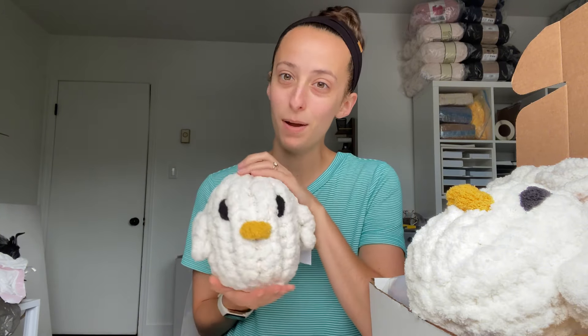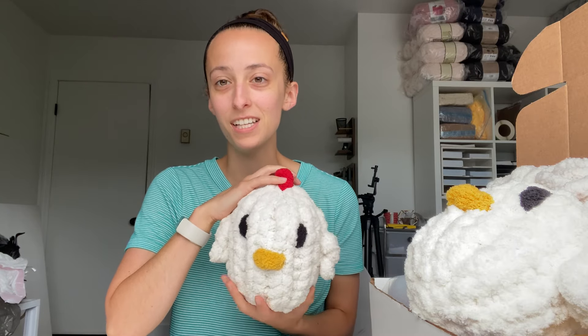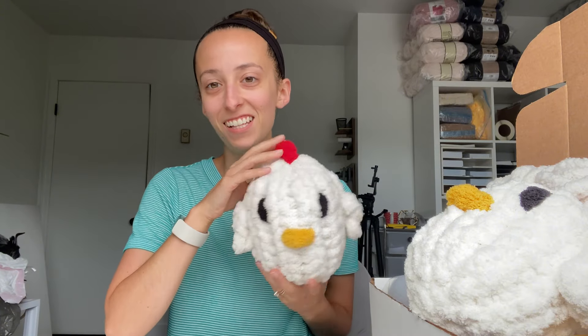These hens were definitely some of the first stuffies that I made. They're really popular at my markets and well-loved. Chickens seem to be the popular animal in recent years I've come across, especially at markets. I have people coming into my tent saying oh so-and-so just got chickens, so they always grab a little chicken for the people who just got their chicks or chickens.